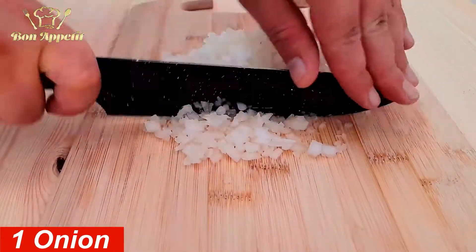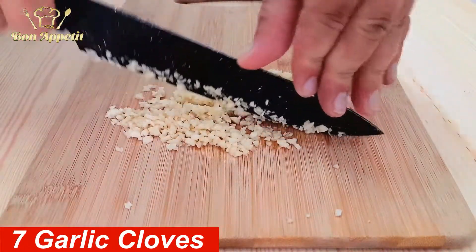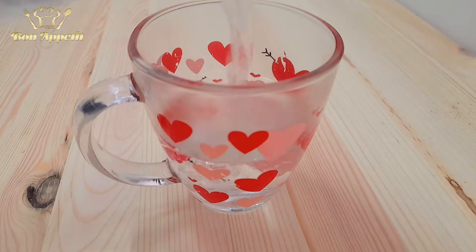In the meantime, you can finely chop the onions and the garlic. Now add one chicken stock cube to half a teacup of hot water and stir it very well.